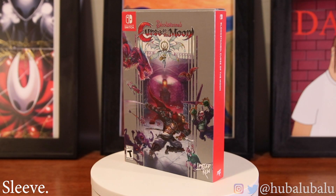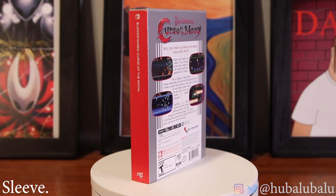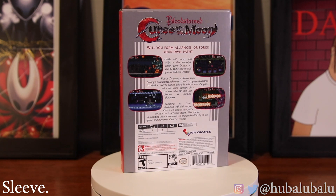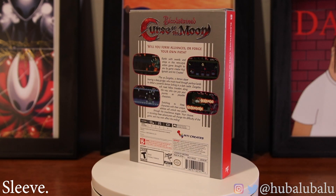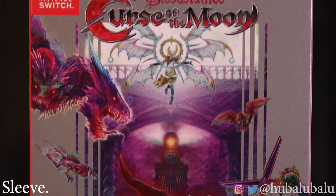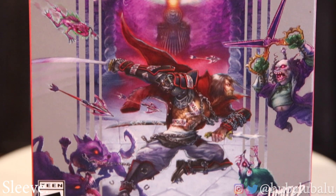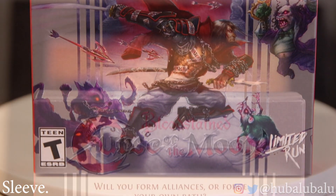On top of this cool-looking box that it comes with, it also comes with a reversible 18x24 poster, a CD soundtrack, the actual silver box that comes on NES games on the outside, a retro NES-style sleeve that comes with the game, and a removable slipcover for the Nintendo Switch branding element. We'll see what that is, but we got the sleeve right here.